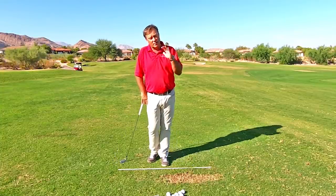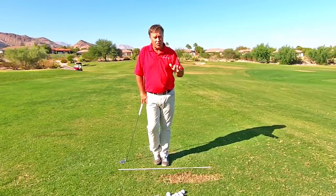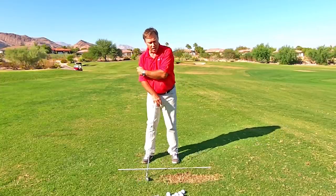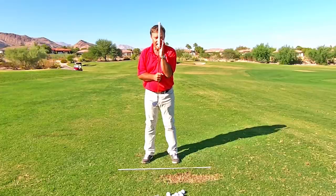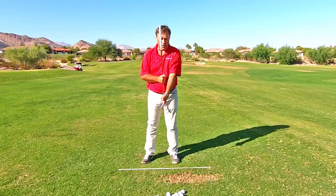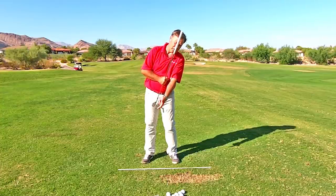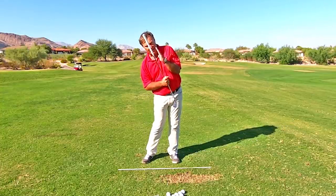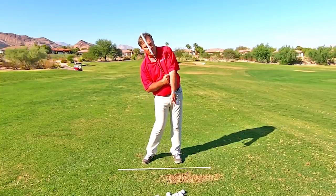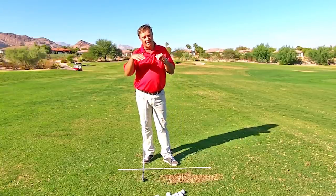We want to get this tilt in our body. If you want to check your swing, just have someone video it. When you look at pros, we are all tilted — our spine is tilted when we hit the ball. You're not going to find a pro that's vertical, and you're certainly not going to find a pro leaning forward when they hit the ball with their spine. Every pro has their spine tilted more than it was at address. We started on a slight tilt; we have more tilt when we hit the ball. That creates the descending blow.